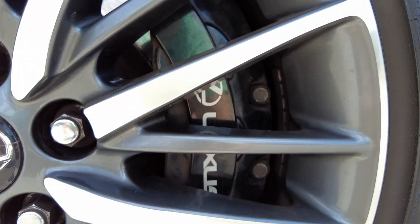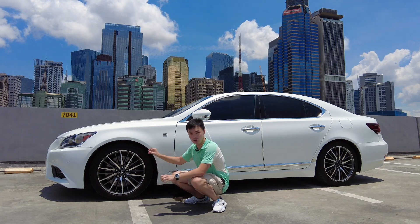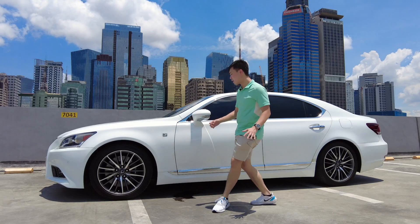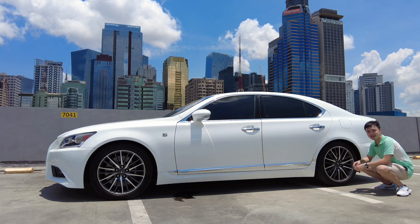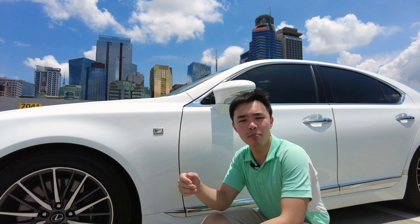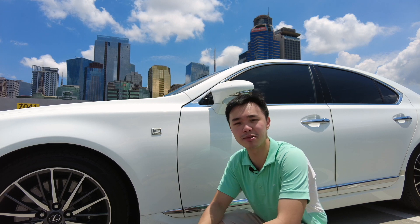In the front, you get Brembo brakes, which is not something you really expect in a car like this, but you do get it with this F Sport kit. You also get 19-inch rims — the 245/45/19s. At the back, although you don't get Brembo brakes, you still get rather decent-looking brakes. The F Sport package doesn't add any horsepower versus the regular LS, but you do get an F Sport badge, which in my heart and mind adds at least 10 horsepower.